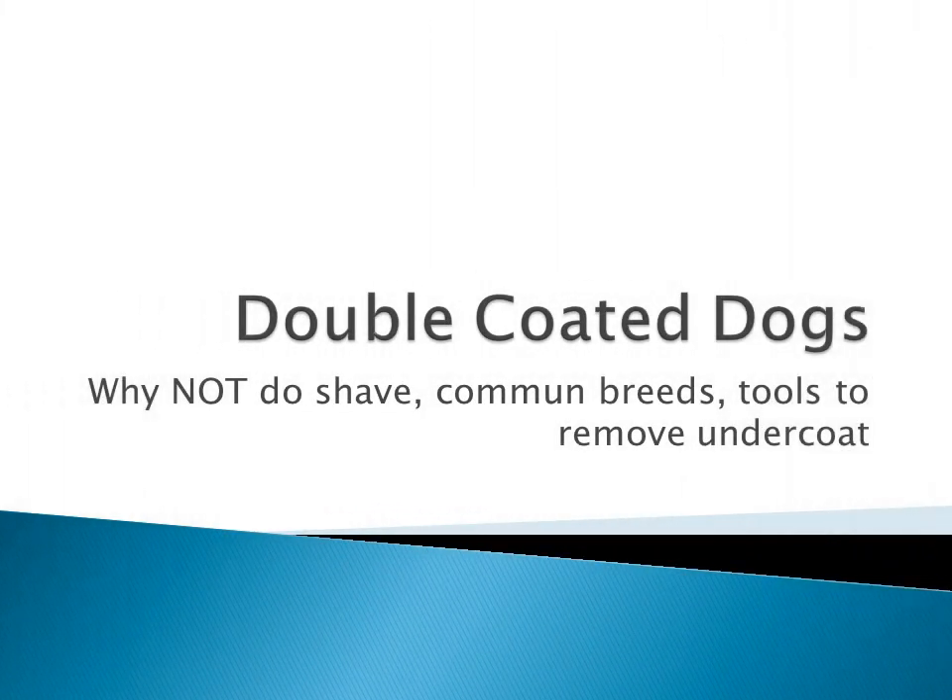Hi, welcome to my channel and my first video. Today we are going to talk about double coated dogs and the dangers of shaving, and what tools you can use to get rid of that dead undercoat.